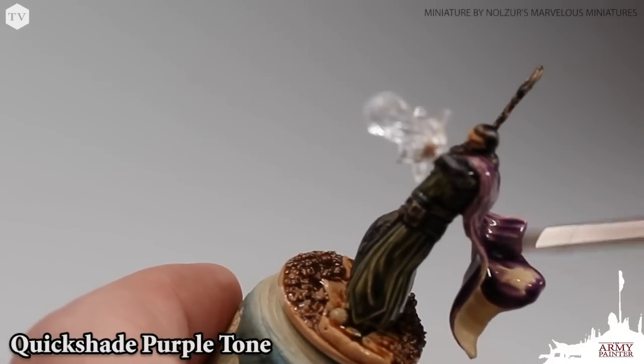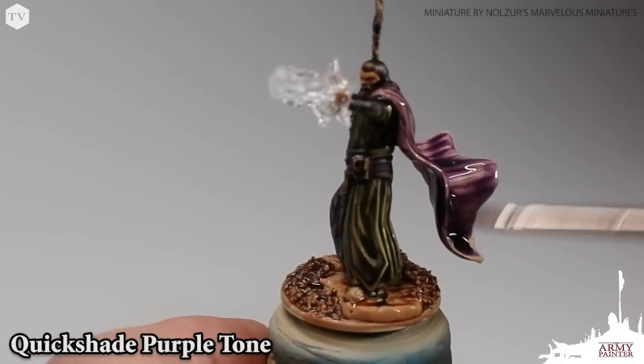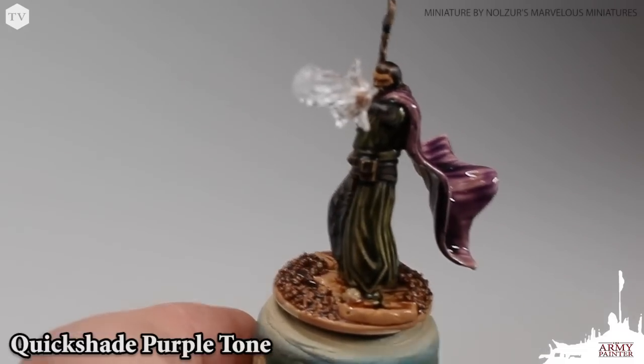Again, if you see that wash start to pull, just take your brush and wick it away and move it across to other parts of the model, as you can see here.